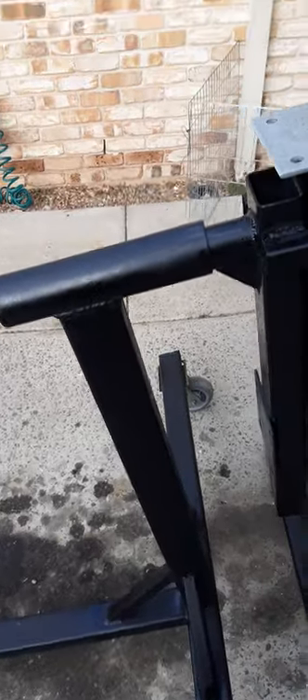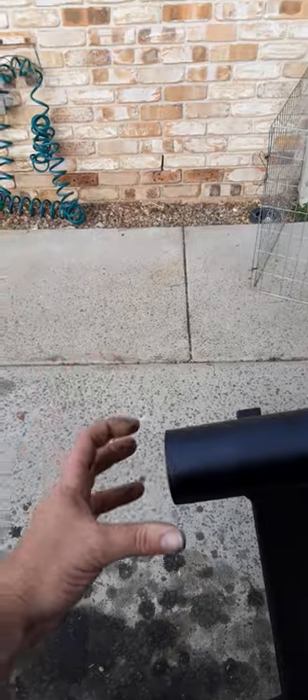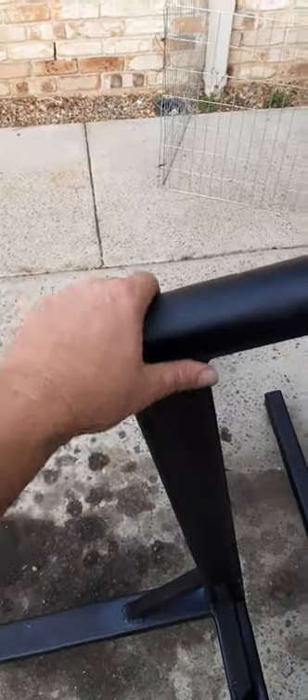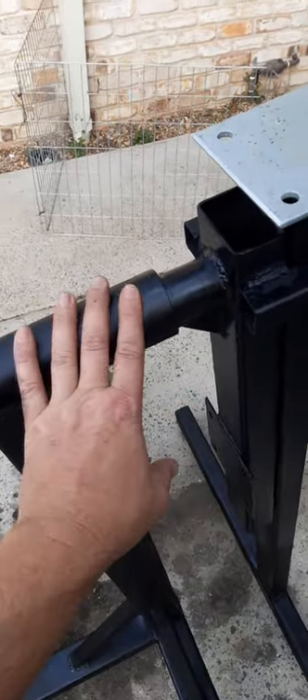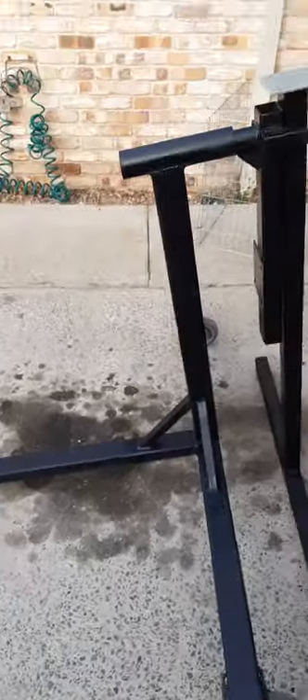I thought about putting a motor on it — I've left space here for a DC motor, reversible, with a foot pedal down here. The motor would go on this side; this is back to front right now. I might put a motor on it one day, but it'd be a bit tricky. I've spent three days on it now.